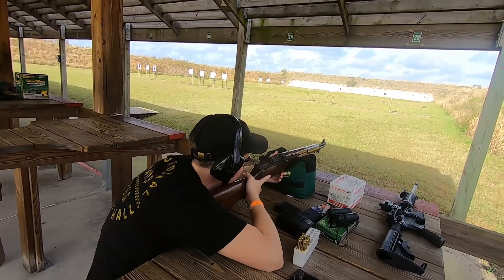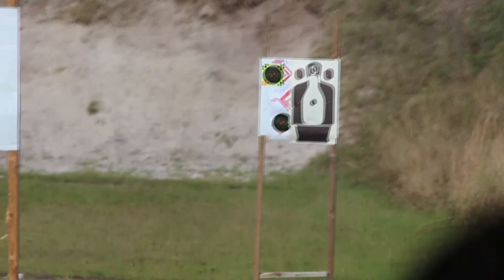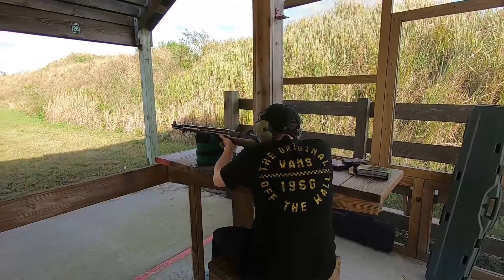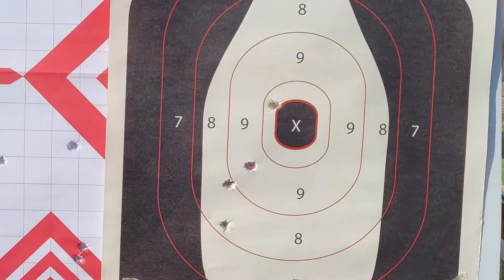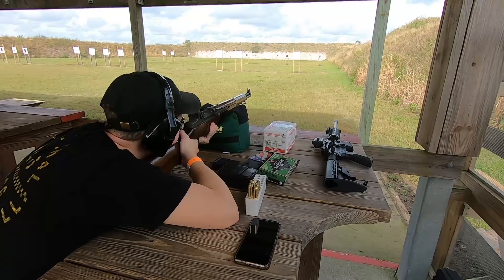Alright, just aim for the bullseye and the bowling pin. Yeah, I think it's good. That's a good one. That's a good one.